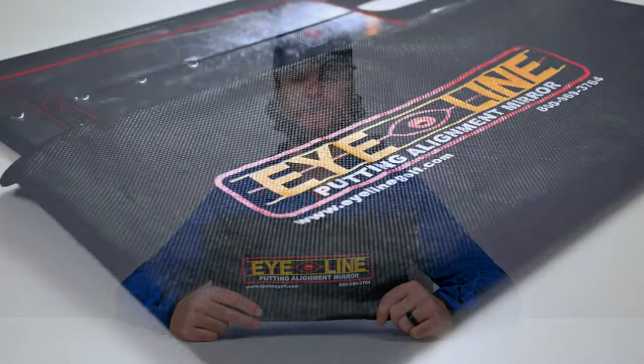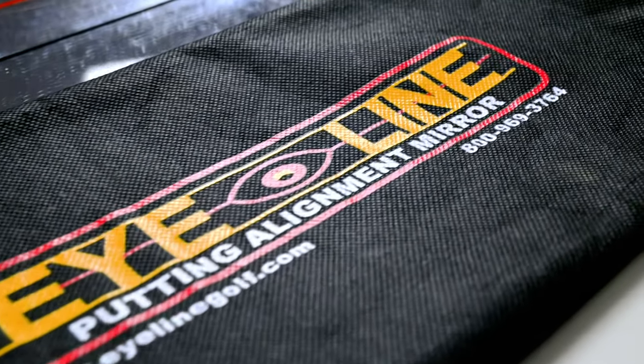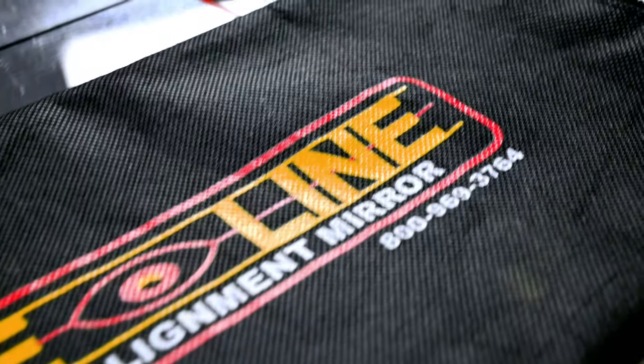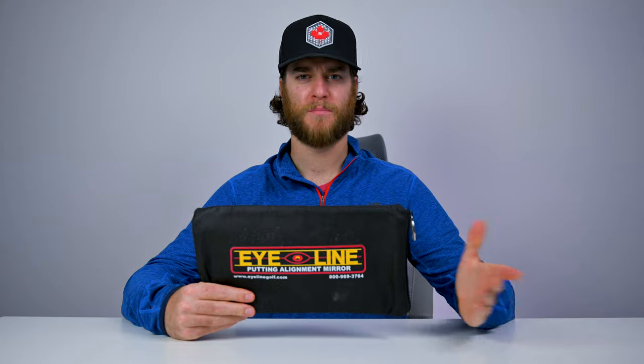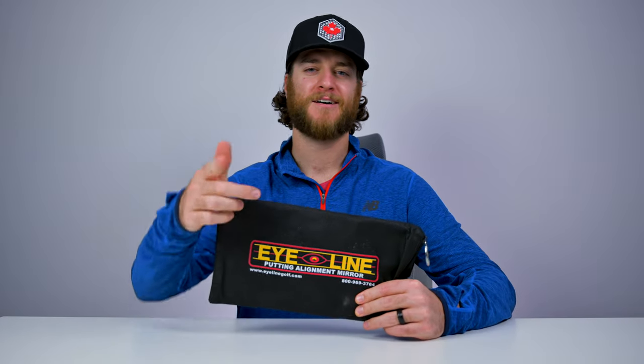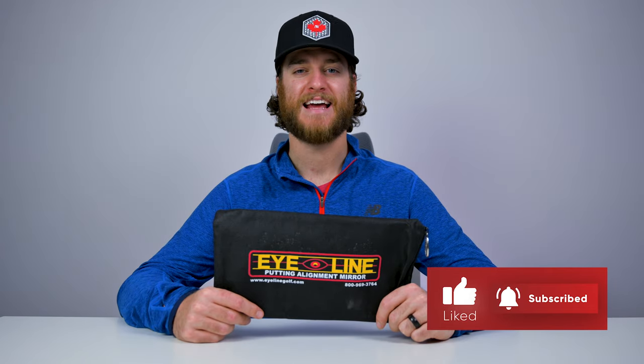In wrapping up, the Eyeline is definitely worth picking up. There's a reason that a handful of PGA Tour players are using one of these right now. It's so good for feedback — it's going to make you a better putter, which leads to more birdies, which leads to more birdie juice, which leads to a bigger buzz, which makes you have more fun on the golf course. Pick up an Eyeline; we're going to put a link in our bio where you can take a look at it. Support your local golf community where you can, and thanks so much for supporting our channel — we'll check in with you next time.